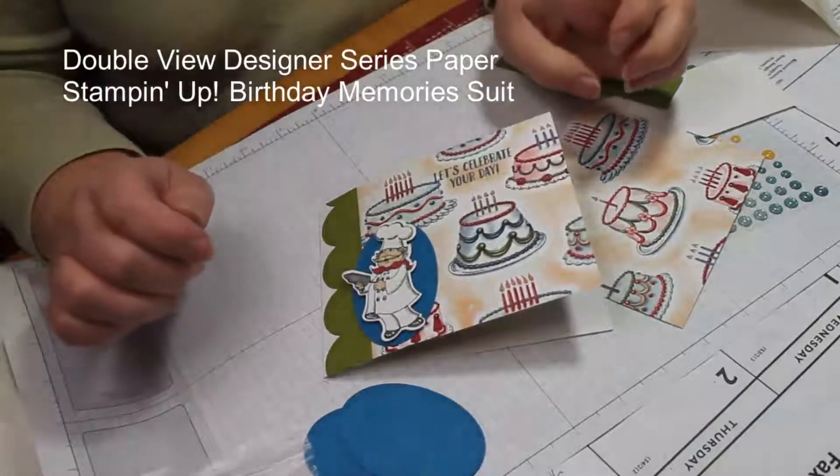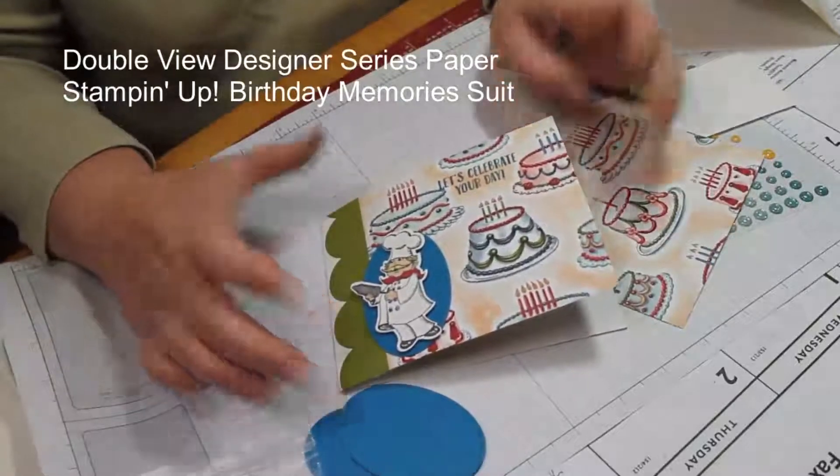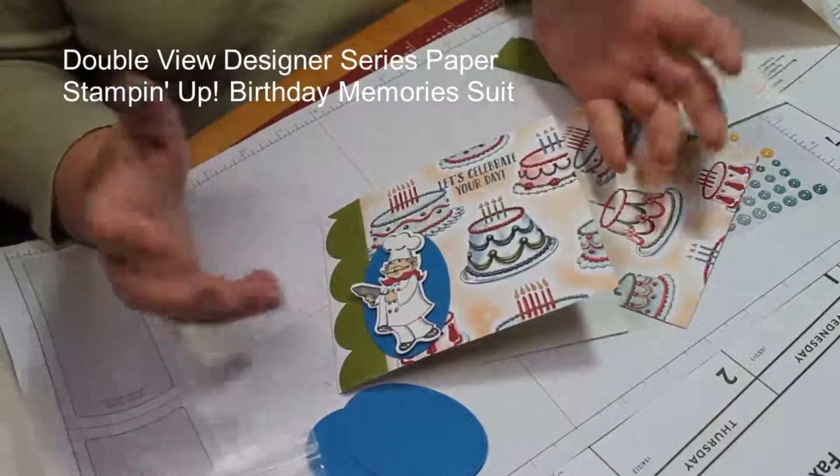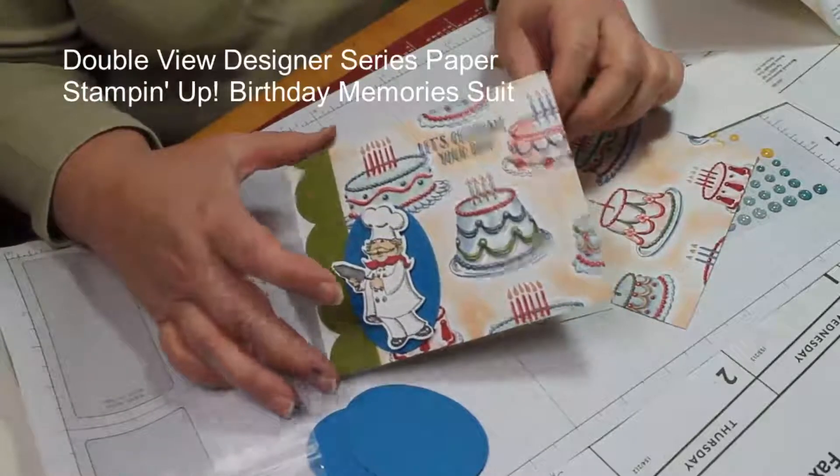Welcome to the Roost. Today I'm going to show you a super simple technique. It's like a light bulb went off when someone showed it to me at a Stampin' Up on-stage event.